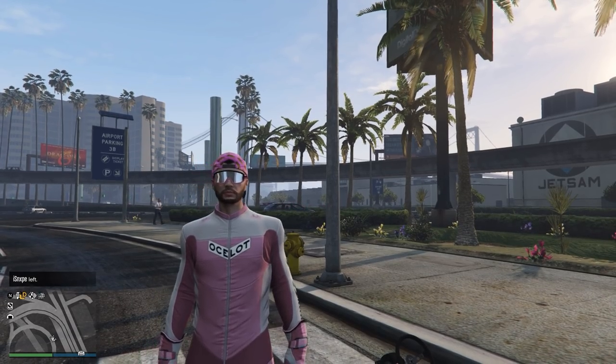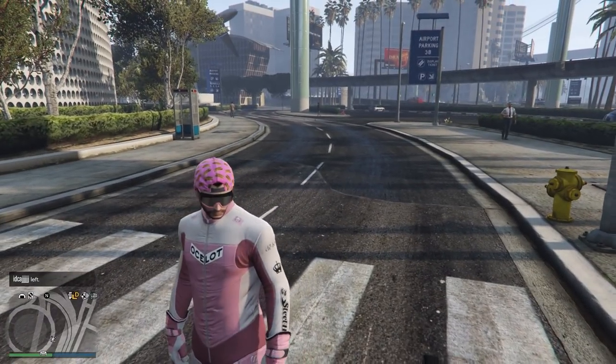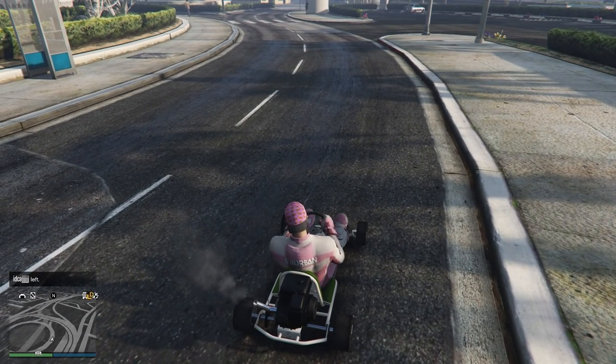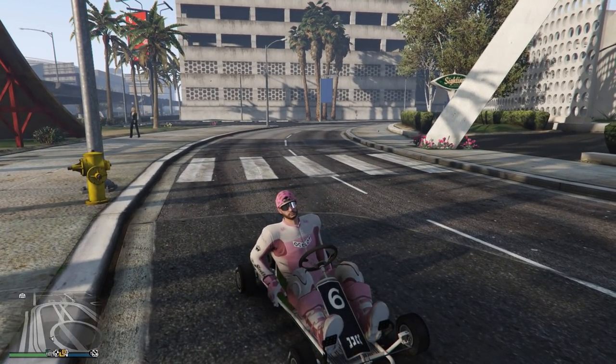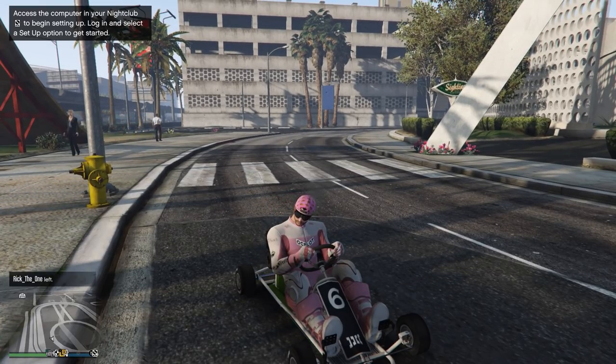I just got done unboxing my new streaming computer. And let me tell you, when I unboxed it, I dropped it — I dropped the whole computer on my foot. The whole thing just landed on my foot.